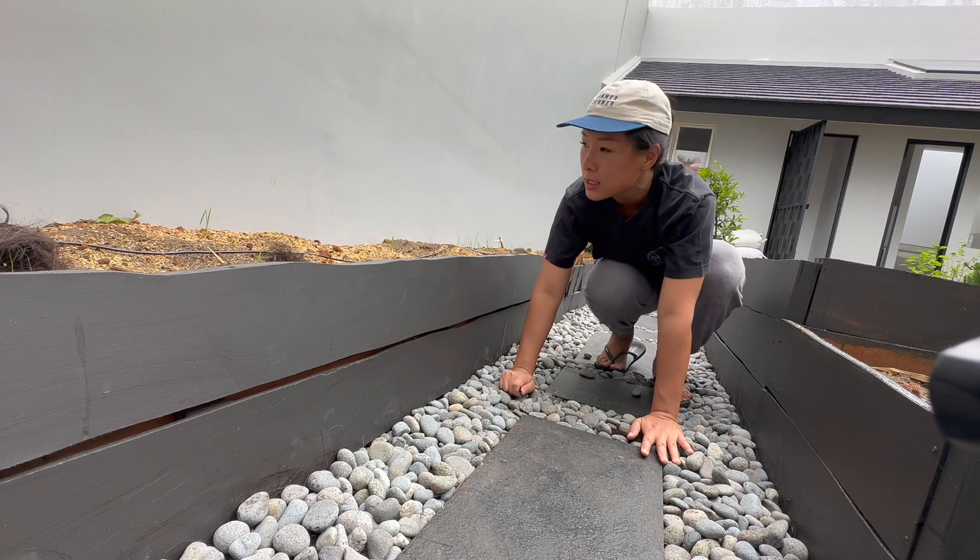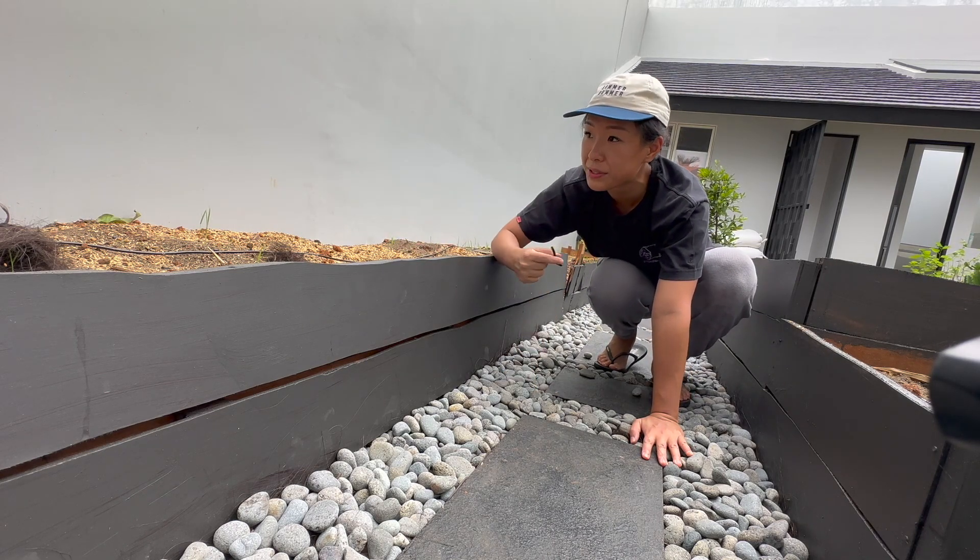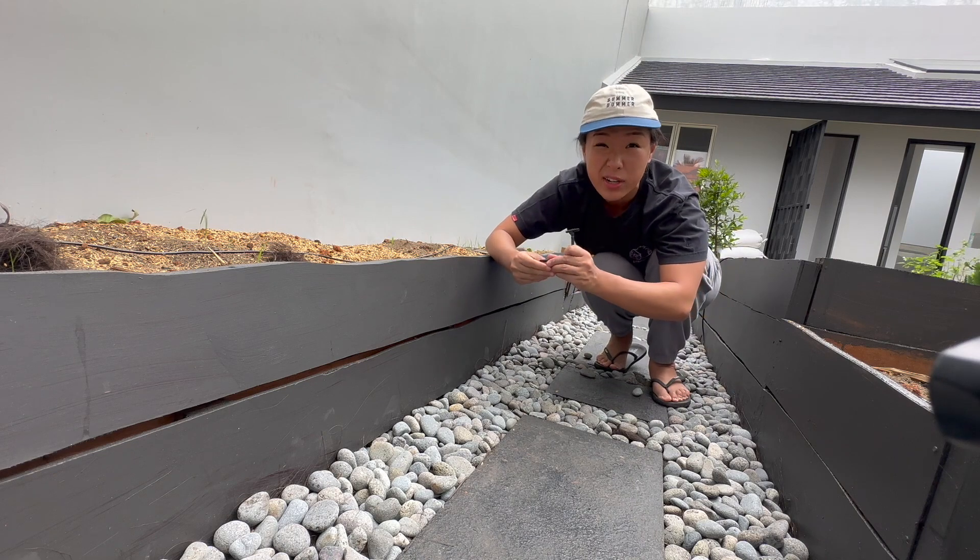I'm almost done — just one more layer for the side — but I ran out of T-joints.